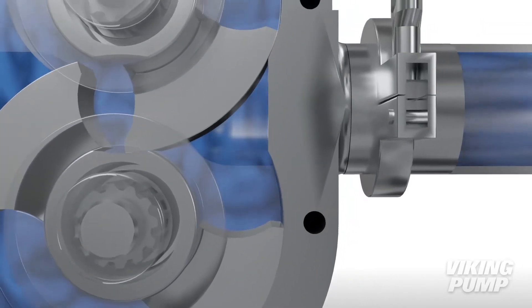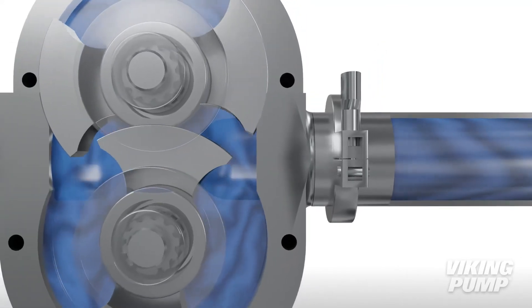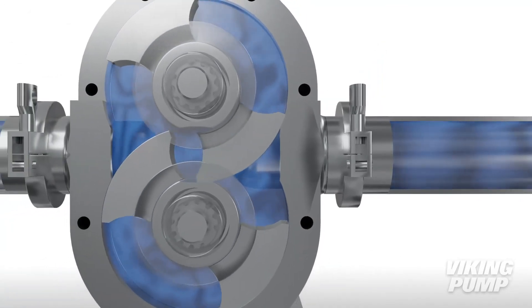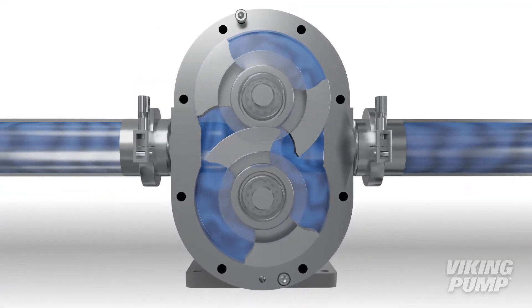The tight clearance between the outside of the rotor and the hub of the other rotor ensures that liquid does not pass between them. At the outlet, the reduction in size of the pumping cavity forces the liquid through the outlet port.